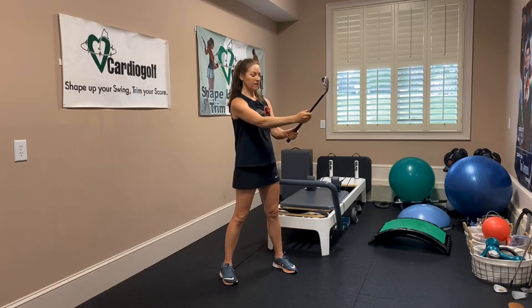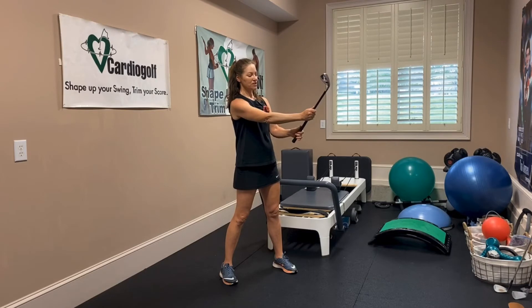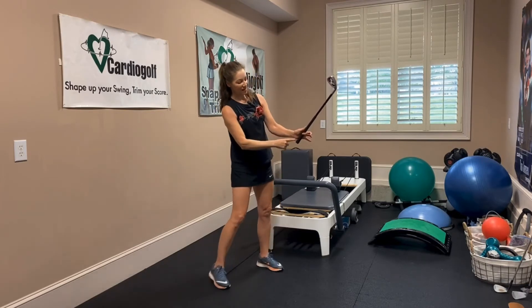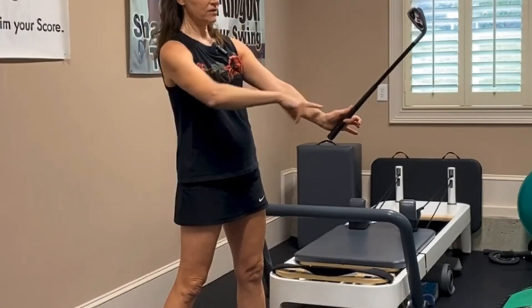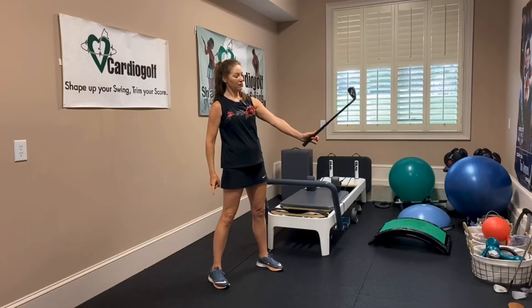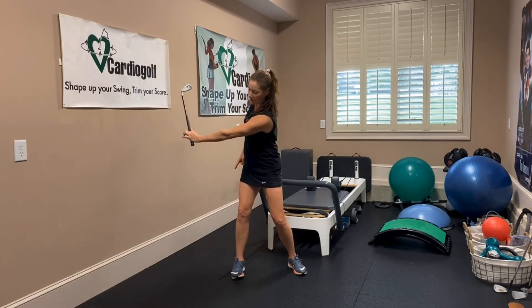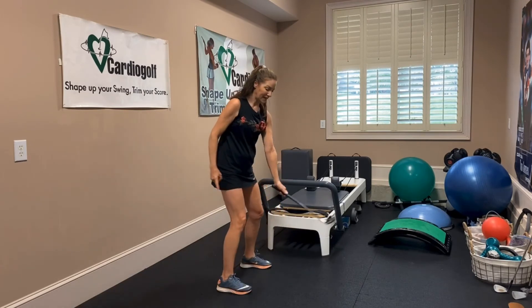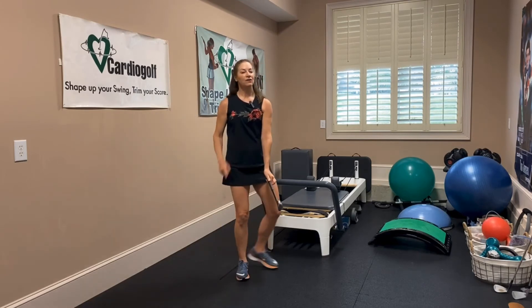Here's the exercise: in order to feel that position, you're going to hold the club first of all just with your front arm only. Then hold it with your thumb and forefinger and get that grip under the pad of your palm. You can see I can hold this club just with the thumb, the forefinger, and the pad, and I have a little bit of hinge in my wrist to begin with. I can see two knuckles, and it's easy to hold the club on plane right here.